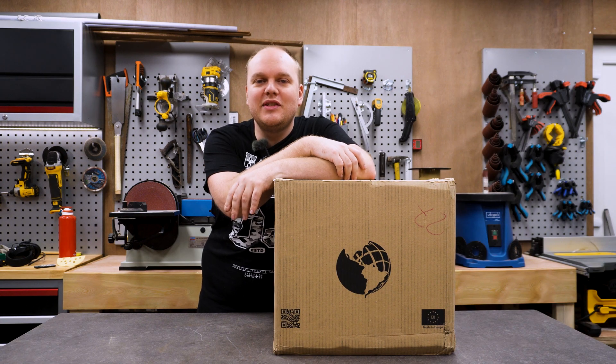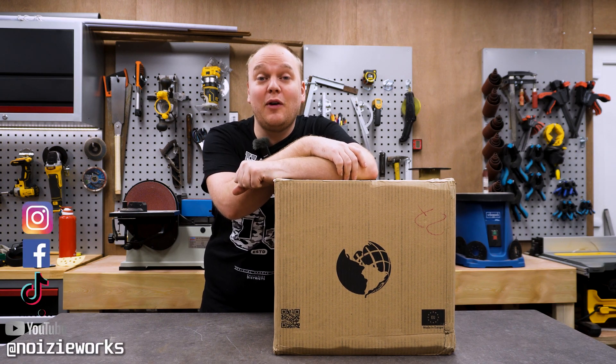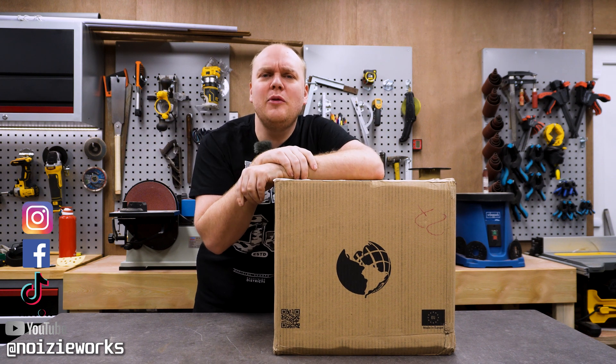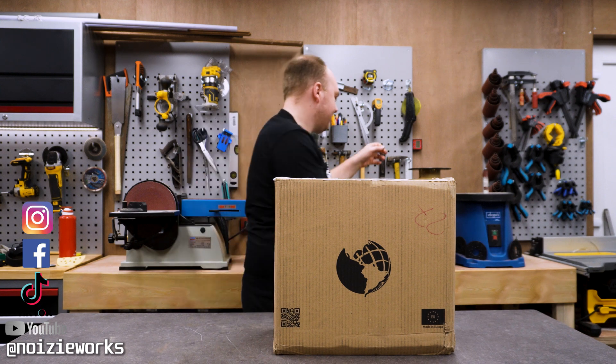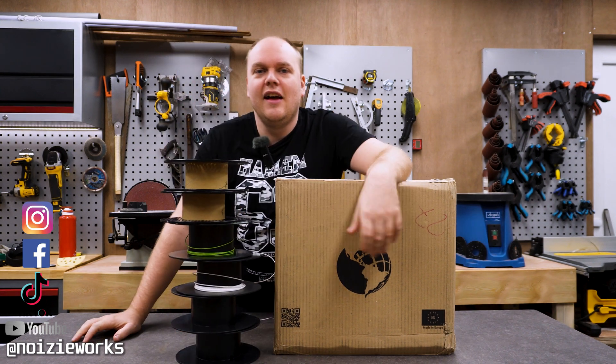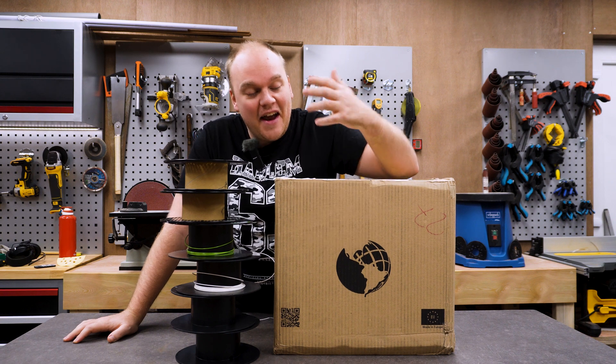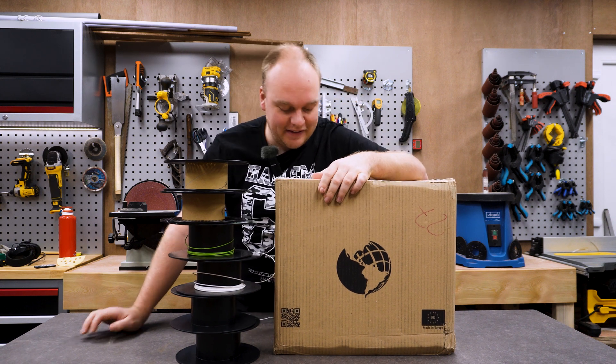Hey everybody and welcome back to NoisyWorks. As you might have seen following my social media, I've used a lot of filament — and with a lot I mean a lot. This is only half of it, so yeah, I need to buy some more filament, and I did so from GS3D.